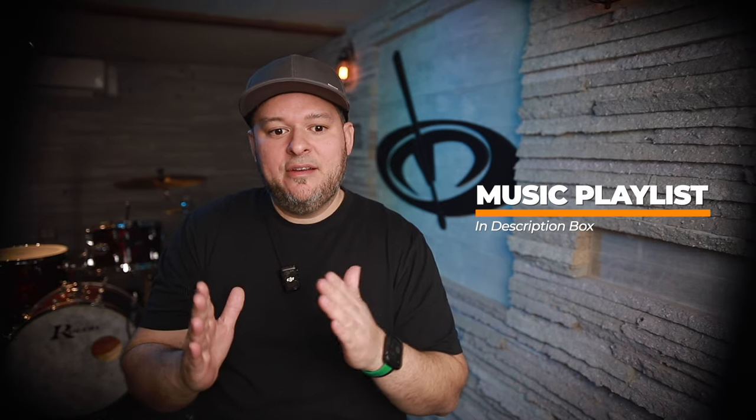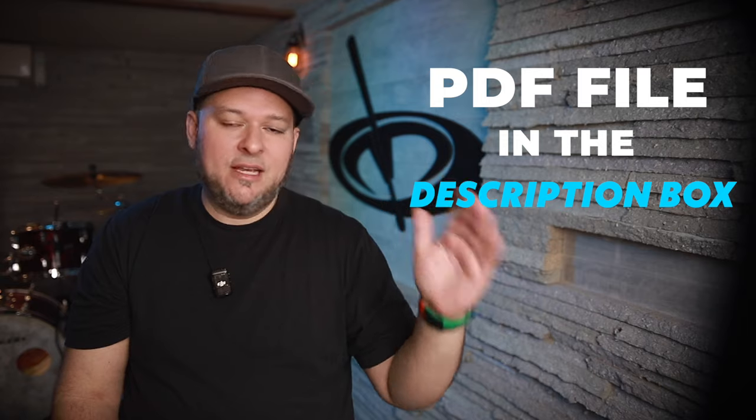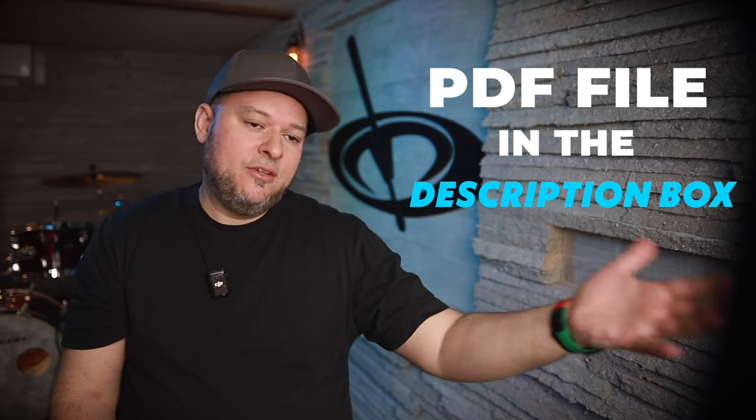I also put a playlist together that has all the tracks and I'll leave all that in the description box. Also in the description box, you'll see a PDF link. You can download it and follow along with me. You can download it onto your tablet or if you want, you can print it out as well.